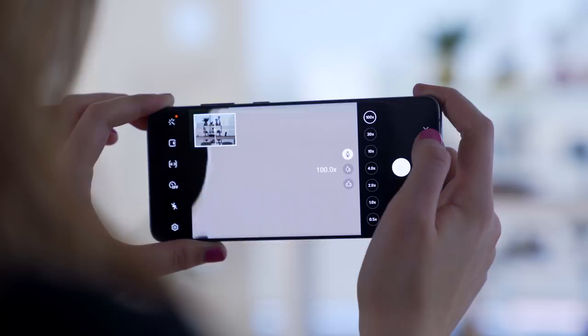The S20 Ultra is one of the most promising camera setups on the market, with 8K video recording, 100x zoom capability, and a massive camera bump. So when I got my hands on this, I was beyond excited to immediately go out and actually test the camera. So that's what I did.